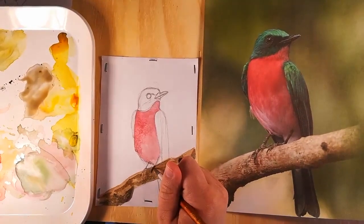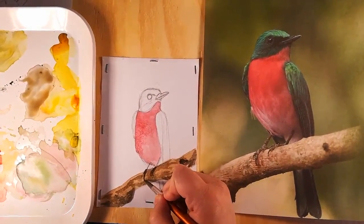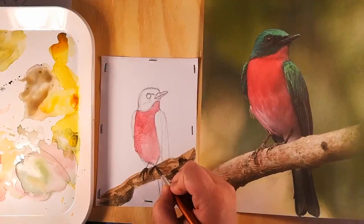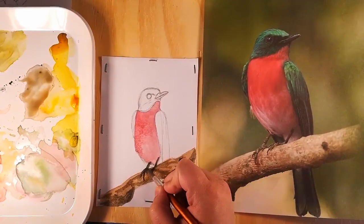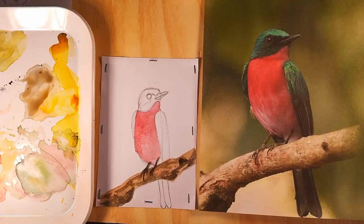I'm also going to go ahead and brush in the feet of our little hummingbird. They're not going to be super detailed because of the size of this painting, but I don't want to forget them later. So I'm going to go ahead and add that. Looking cute! I'm going to rinse my brush really good before going back into a lighter color, and I'm going to say that branch is done.